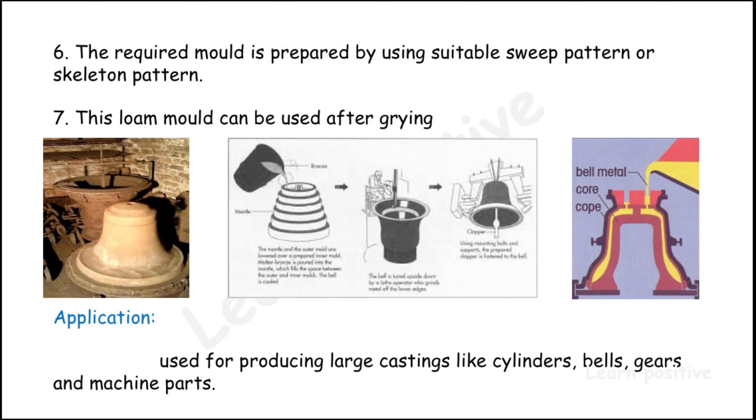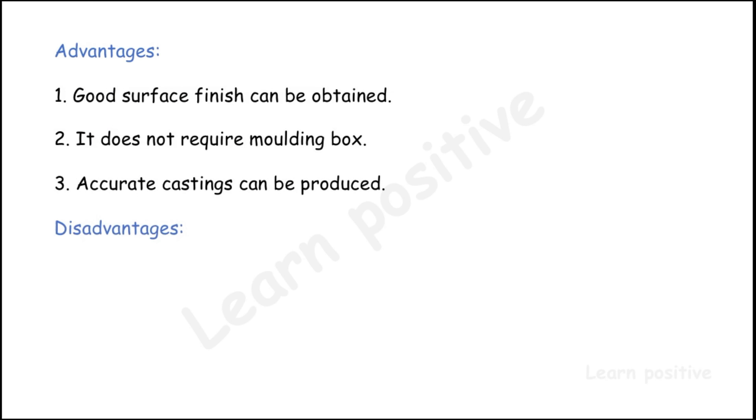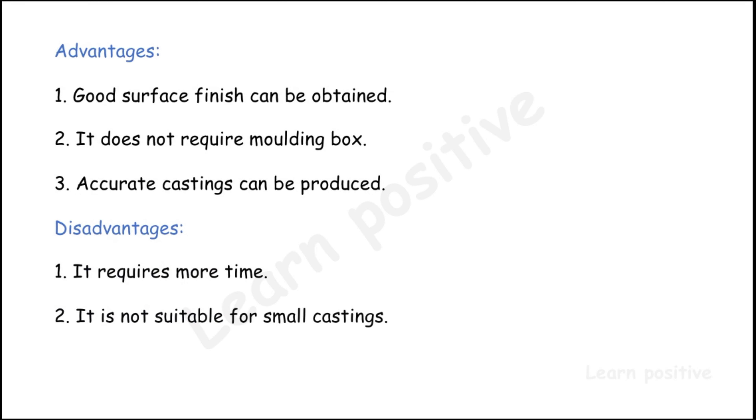This loam sand mold can be used after drying. It is used for producing large castings like cylinders, belts, gears, and machine parts. Advantages: good surface finish can be obtained, it does not require a molding box, and accurate castings can be produced. Disadvantages: it requires more time and is not suitable for small castings.